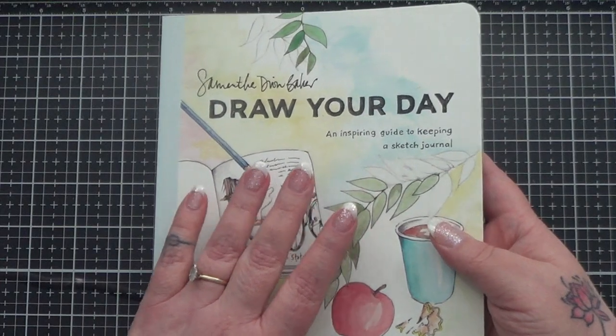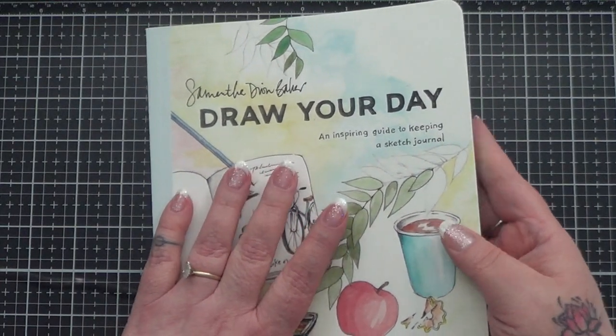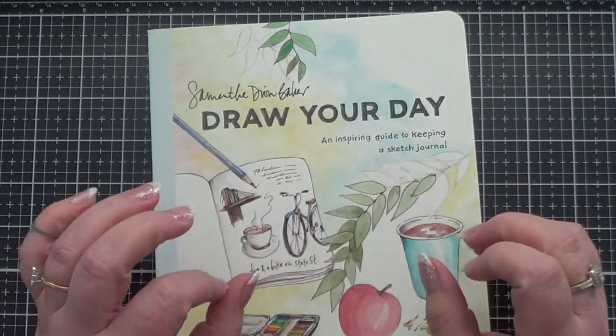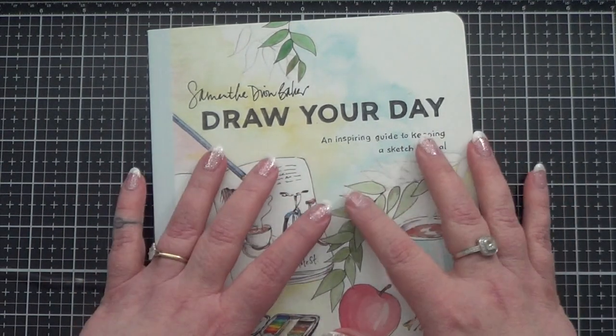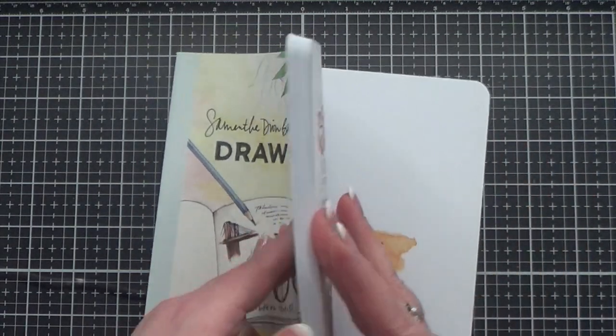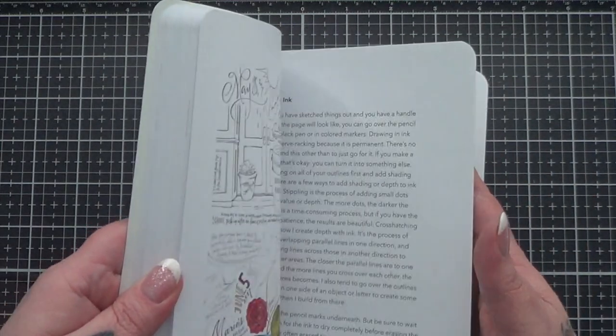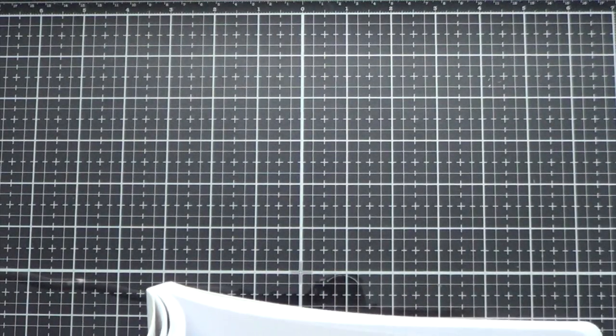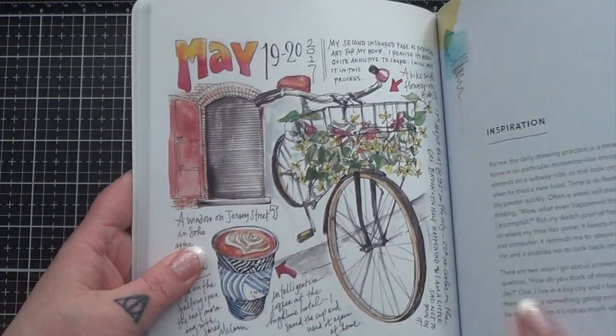I usually buy these type of art books for a couple reasons. One being the obvious that I'm hoping to learn something from them, get some little tidbit from them. And the second being that I just really like to support artists and see their art and be able to have it in my hands and look at it.